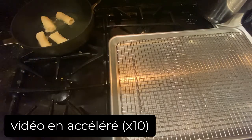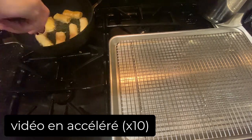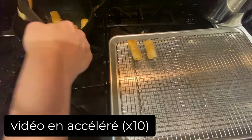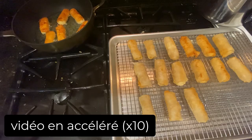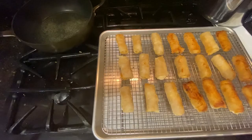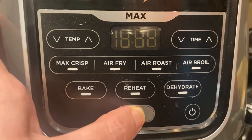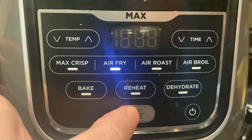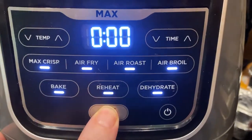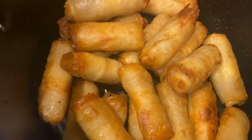Heat some oil in a pan on medium heat — I am on a 6. Once the oil is hot, put the cigars opening-face-down in the oil. Leave for about 2 minutes, then flip upside down and fry for 2 more minutes. Place the cigars on a cooling rack. You will notice the cigars don't look fully cooked — that's because putting them in the air fryer helps with the crunch, color, and is healthier. If you don't have an air fryer, just continue cooking them until they look golden. Preheat your air fryer at 350°F for about 3 minutes, then cook the cigars at 350°F for 7-8 minutes, shaking the basket at about 4 minutes for even baking. The cigars are now all identical in color.